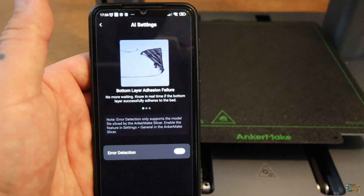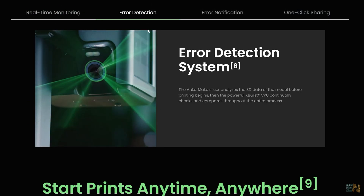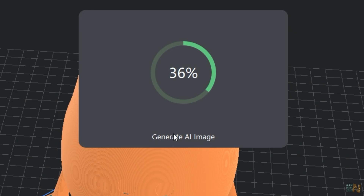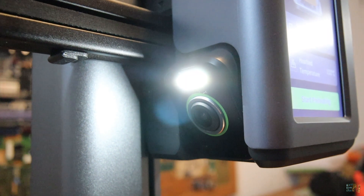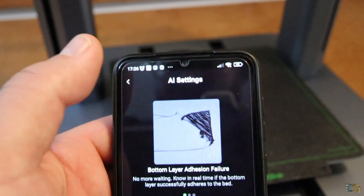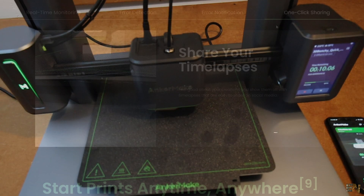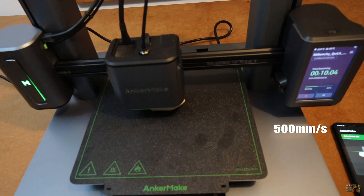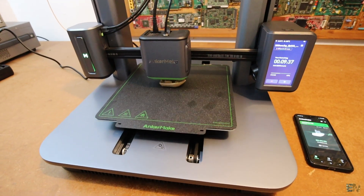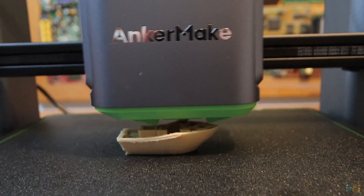This camera also has an AI that you can activate from the app which detects if the print went wrong or something else happened. When you slice the file, it creates an AI reference file and compares the camera results to it, stopping the print if a layer is not good, if there is no filament coming out, if the print moved, and so on — and it can send you a notification when something happens. The speed is amazing: it can go up to 500mm per second. I printed a Banshee in just 17 minutes, and look how fast it moves in real time.